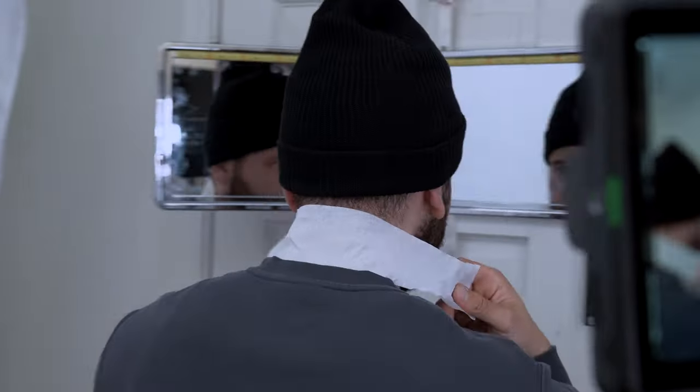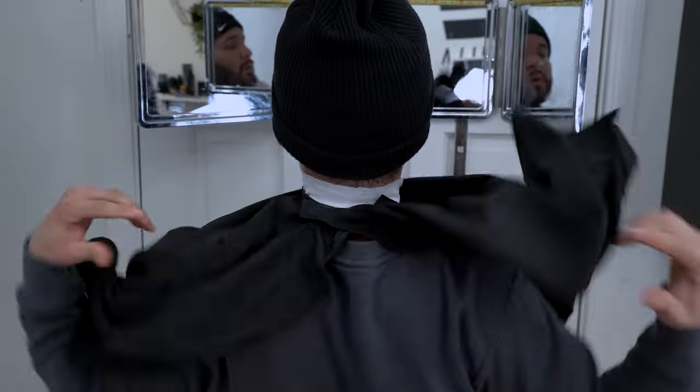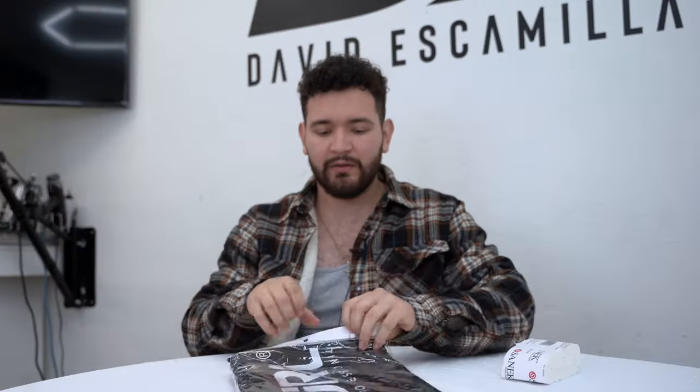At the very start of a haircut you guys will be needing a neck strip and a barber cape. I got a little gift from JRL — got this. The next thing that we'll be using obviously for a haircut, you're going to be needing your trimmer, your clipper, and your shaver.